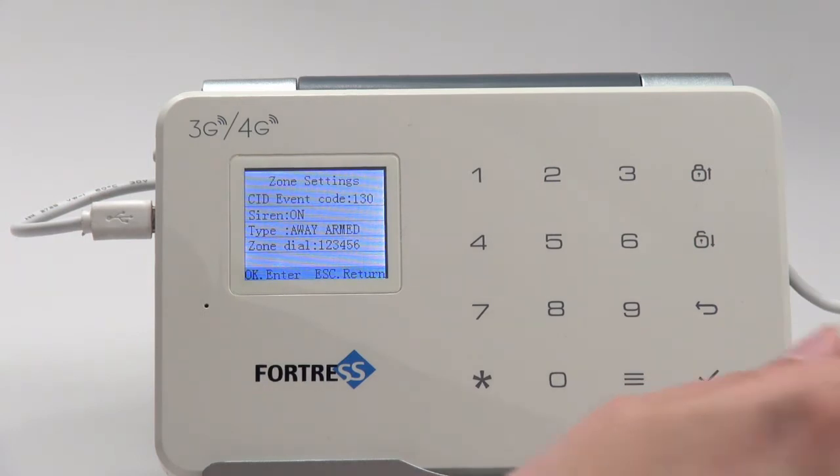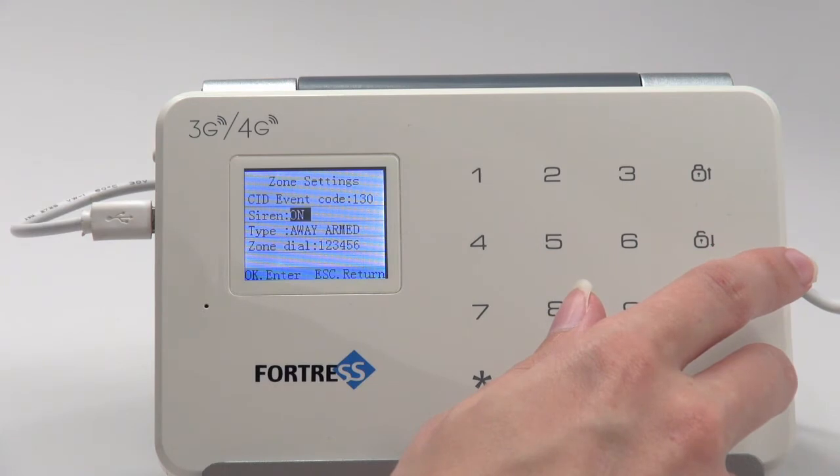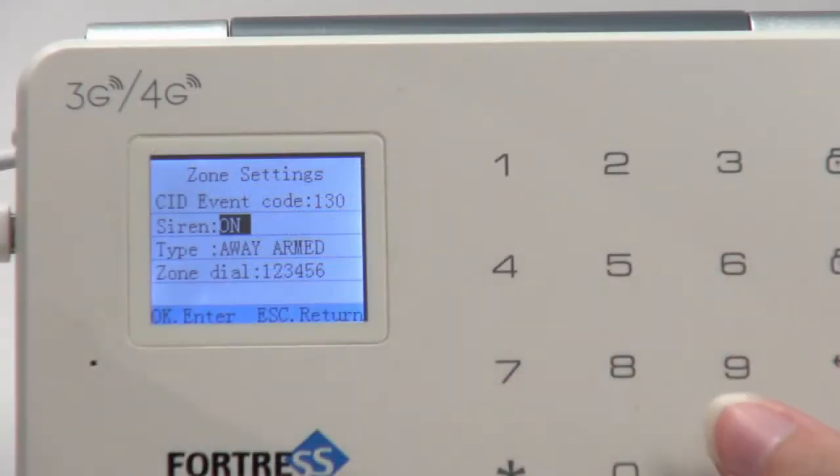There are a number of different options here. Above zone type is Siren — you can decide whether or not sensors in this zone set off a siren when they're triggered by toggling Siren on or off.